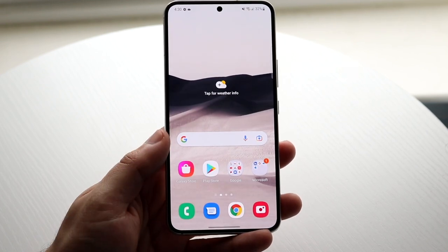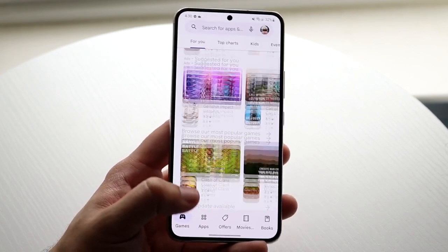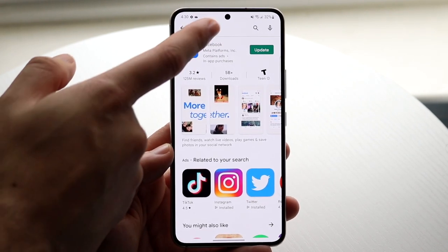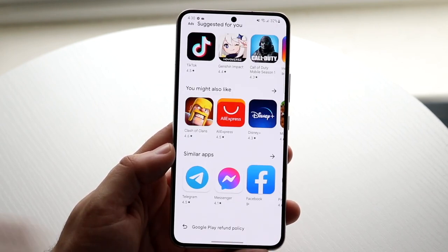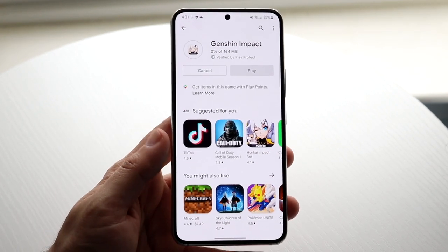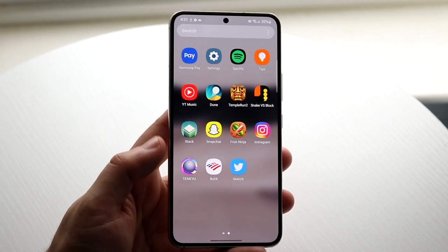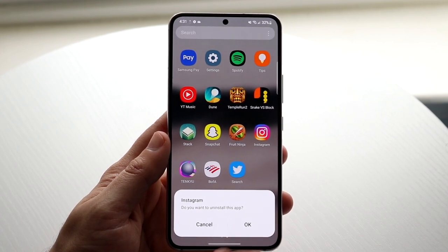Swiping back up, you can see the Play Store. This is where you download any application you want. For example, if you want to download Facebook, type it in and things will start populating. If you want to install an app you don't have, click Install — it may take a little time. The app will appear in your app drawer. If you ever want to delete an app, hold down on it, click Uninstall, and confirm with OK.